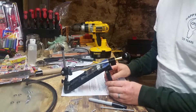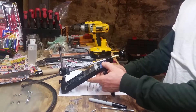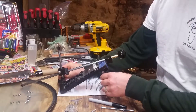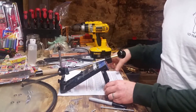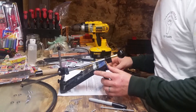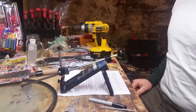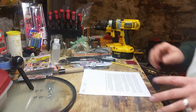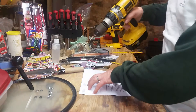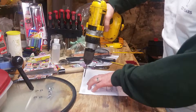Now I'm going to set this up exactly where I think I want it on the bench. Now that I have it exactly where I want it, I'm just going to drill through my two holes on the table. I'm going to start out with a 5/32nd bit and then size it up if we need to.